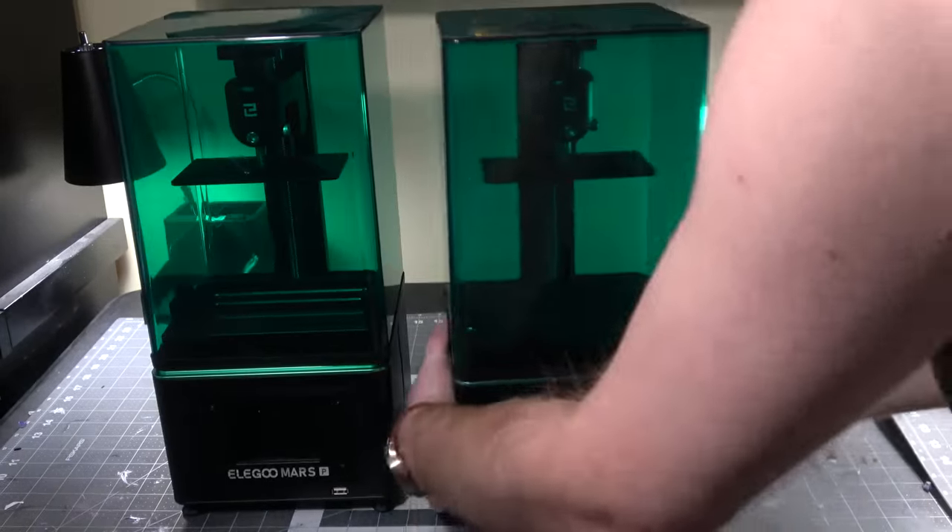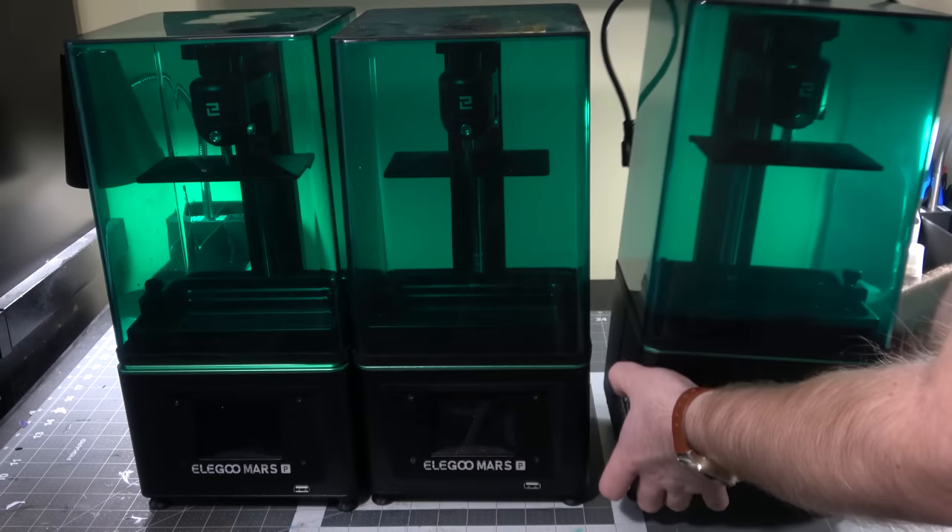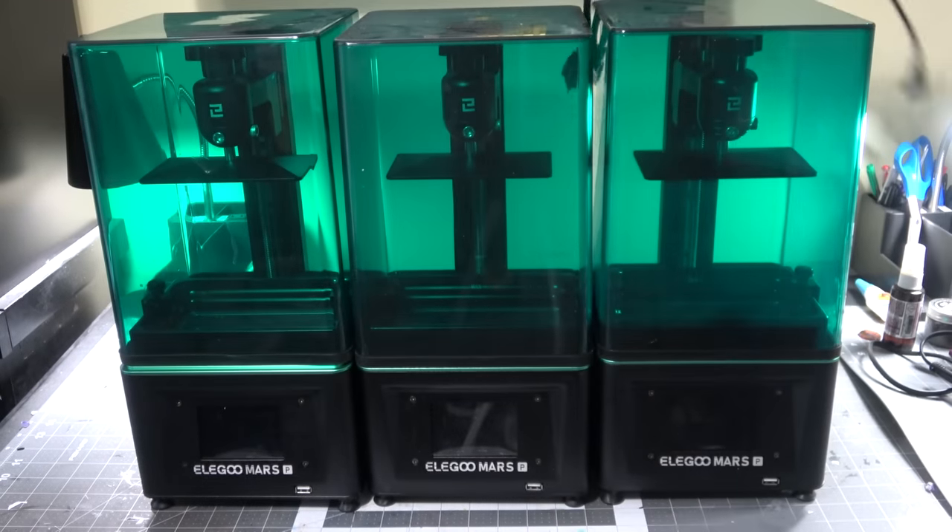I often use water washable resin, but it's for the convenience. The answer to the question is I don't know, but today we can actually test that because I have three Elegoo Mars Pro printers, so I can test out three different resins all at the exact same time in the same conditions.